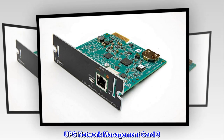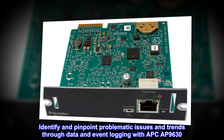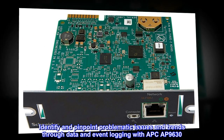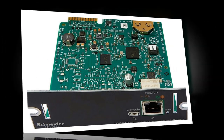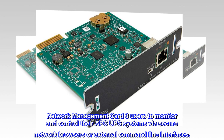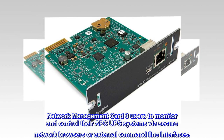UPS Network Management Card 3. Identify and pinpoint problematic issues and trends through data and event logging with APC AP9630. Network Management Card 3 allows users to monitor and control their APC UPS systems via secure network browsers or external command line interfaces.